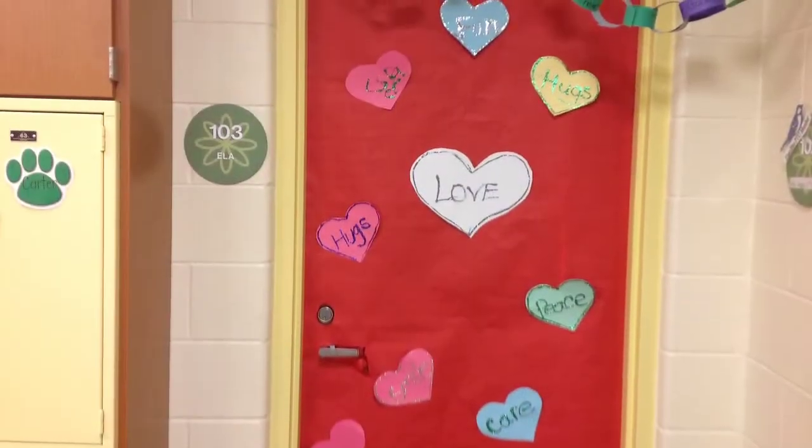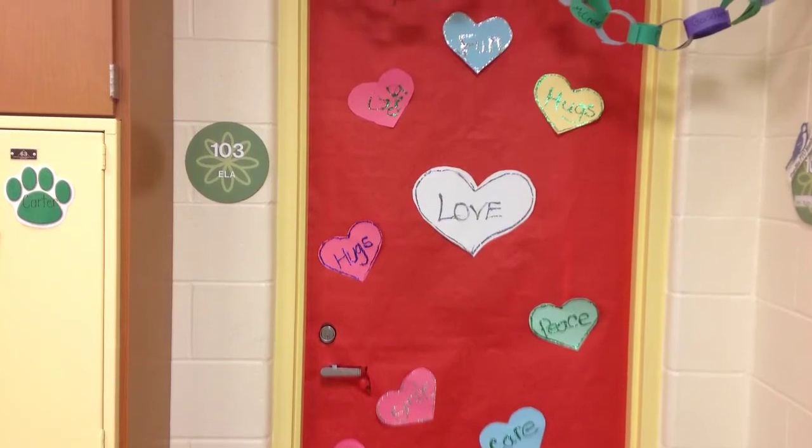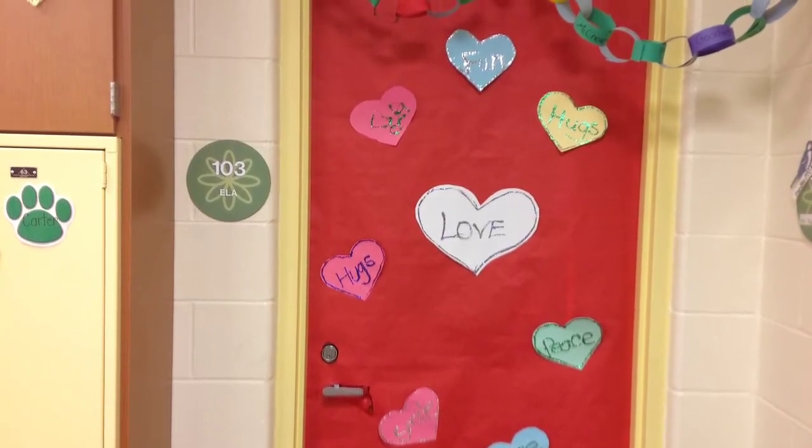Please remain standing for the moment of silence. Remember, today is Poplar Day. Please bring down your money.